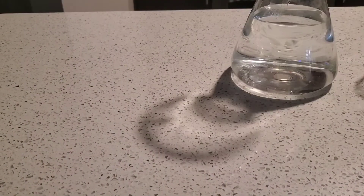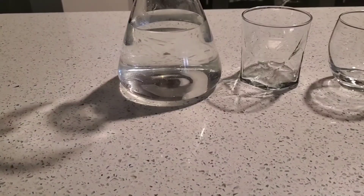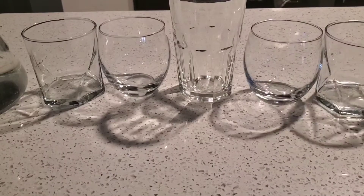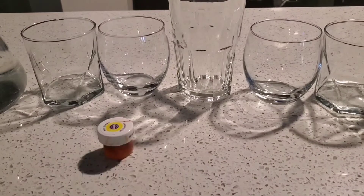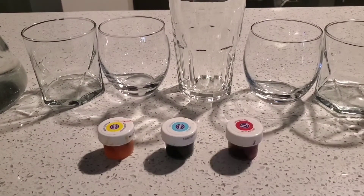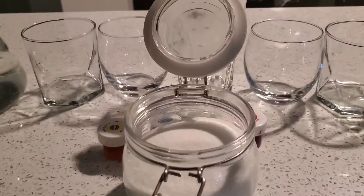Now let's look at the materials that we need for our science experiment. You're going to need a pitcher of water and one, two, three, four, five glasses. Yellow food dye, blue food dye, and red food dye, and lots of sugar.